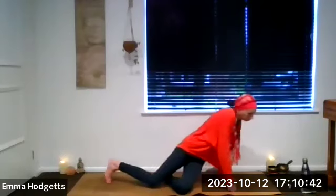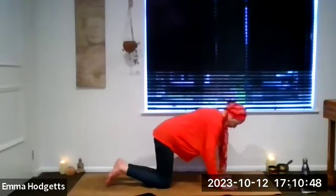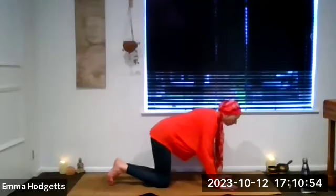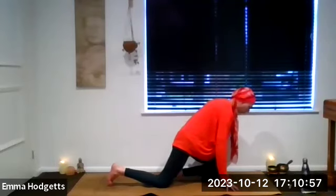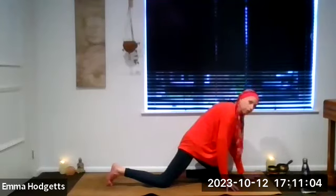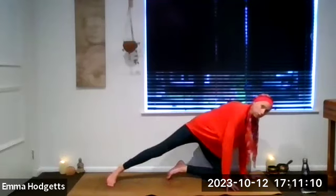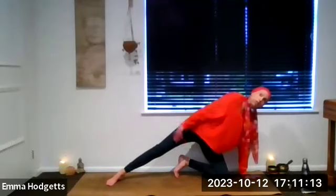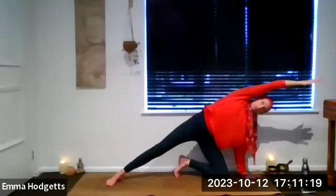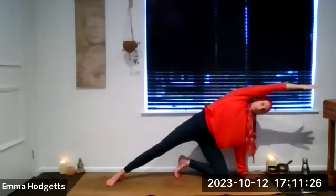Continue warming up. Come round to tabletop. On the next breath out, slide the right knee forward towards the top of the mat. Right knee comes forward, place the right hand on the mat just in front of that right knee. Left toes are tucked under, start to lift the left knee and turn onto the side. Inhale the left arm all the way up, exhale take it over. Take a few breaths reaching with those left fingers, stretching into the side of the body.